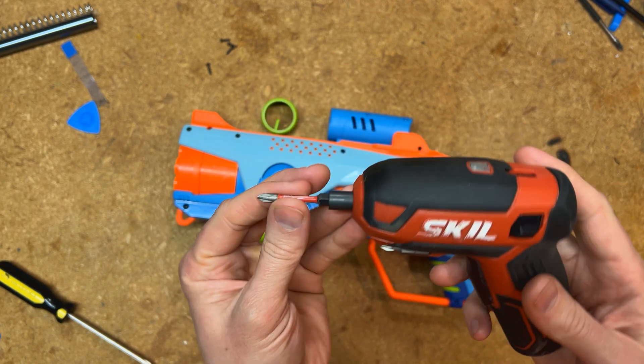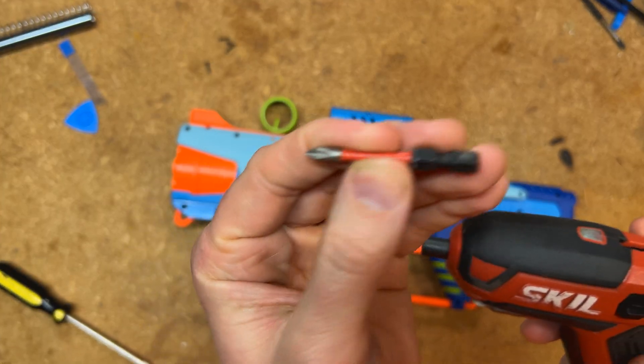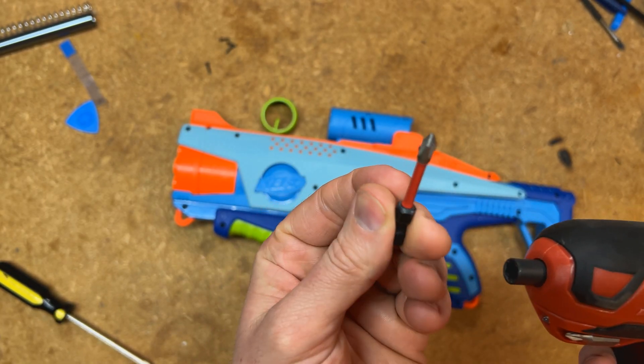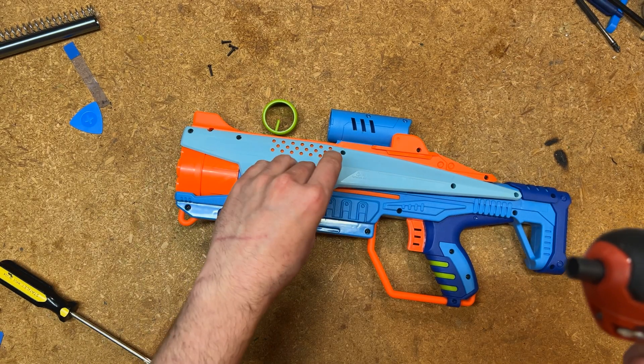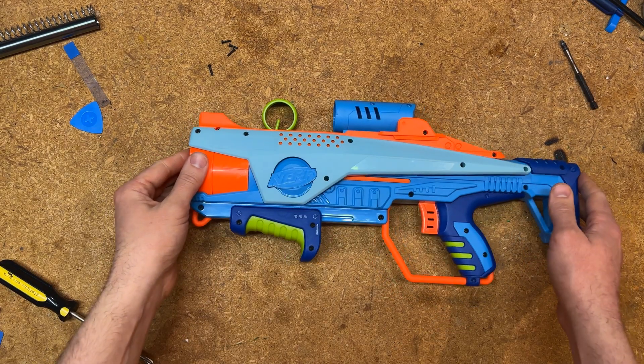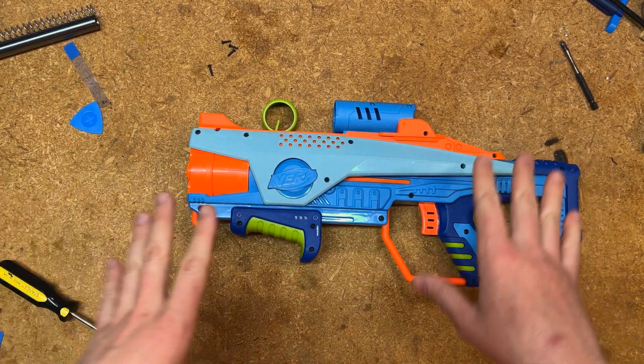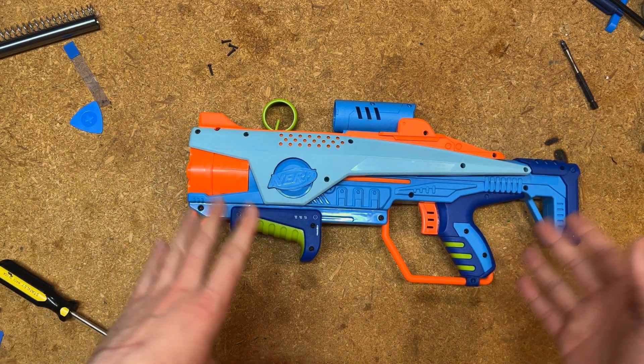I like to use an electric screwdriver — I have a Milwaukee PH-1 bit, which is a really great skinny bit that works super well with a lot of these skinny screw holes. I have already opened this one up; I'm not going to make you watch me unscrew all the screws, but I am going to show you step by step what I think is the best order to open this up.